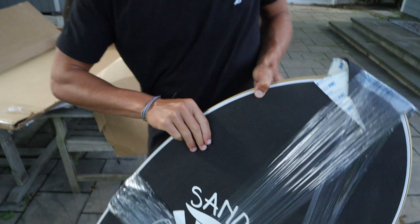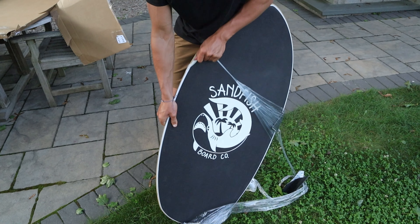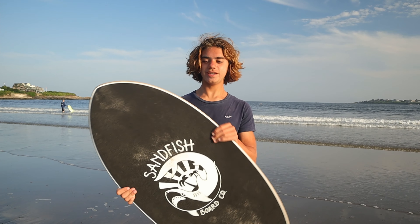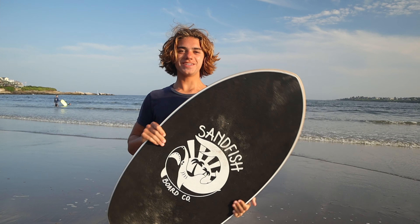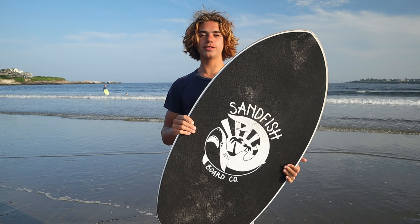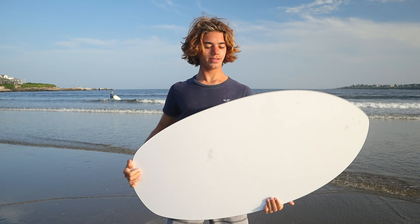They actually just put extra grip tape on just to pack it nice. This right here is my new flatland skim board — it is the DB Sandfish and it is my third board that I bought from DB, because DB is a very good company. This board's a little bit wider and taller than my other boards, so it just flies across the sand and goes super far. Right now I'm gonna test how far this board can go, and then maybe later I'll do some shovings and tricks on it.